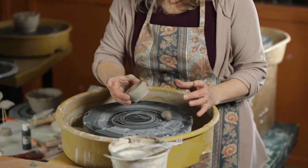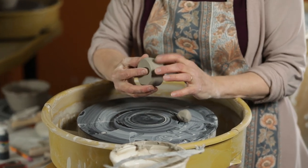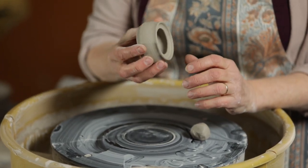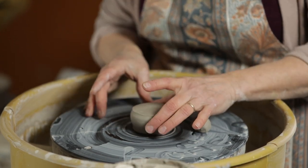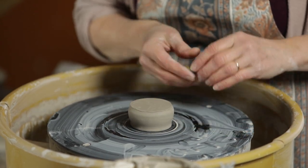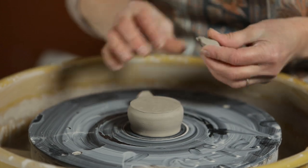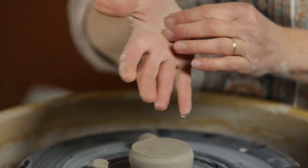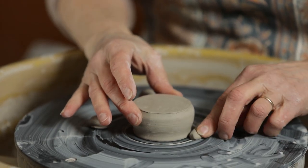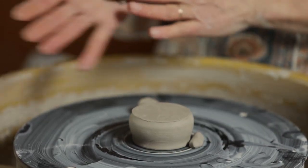We take the pot after it's been drying — we call this leather hard — when you can pick it up without putting a fingerprint in it or denting it, then it's a good time to trim a foot and smooth the bottom. This is some soft clay that I'm going to use, called clay keys — we lock the pot into position to keep it from slipping and sliding around.